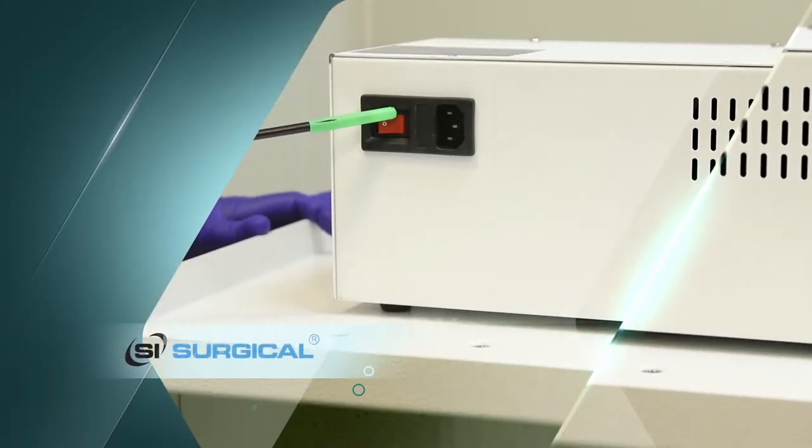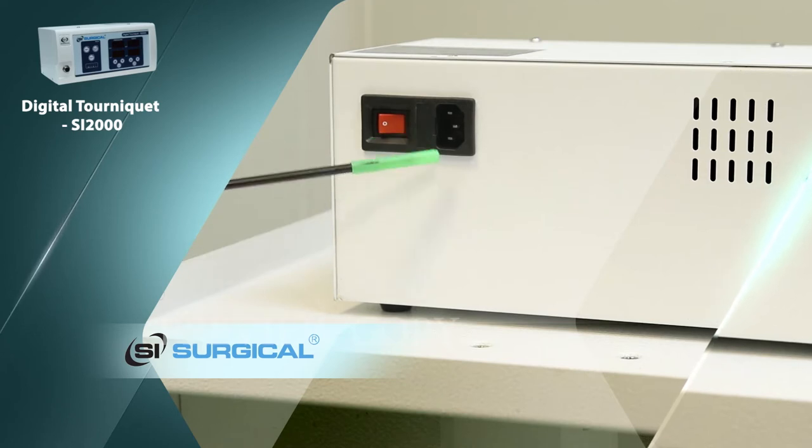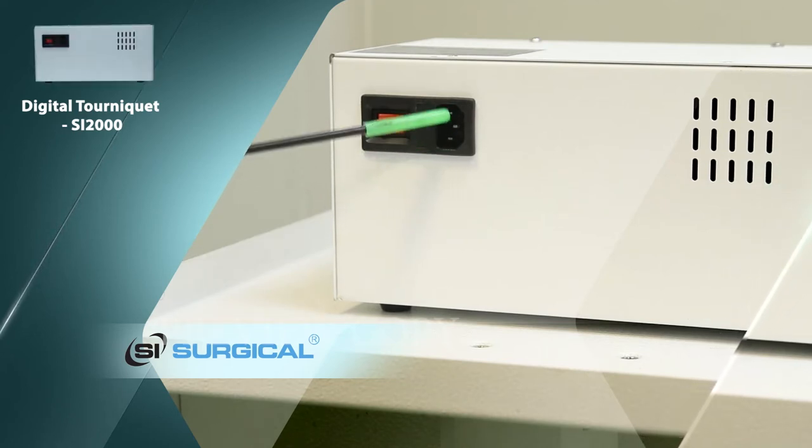This is the main switch and the fuse. This is the power cord connector. This uses AC power.